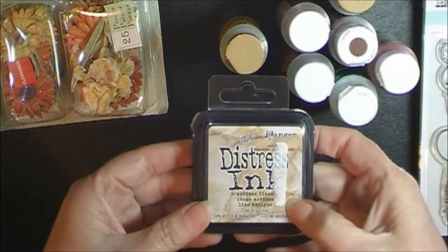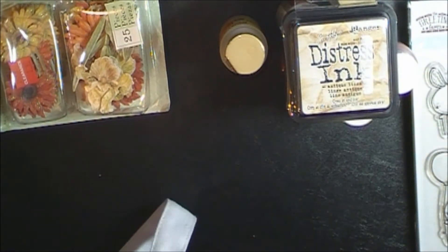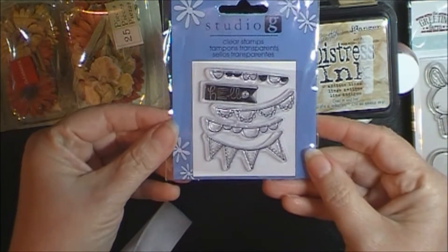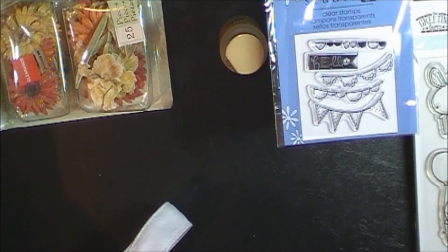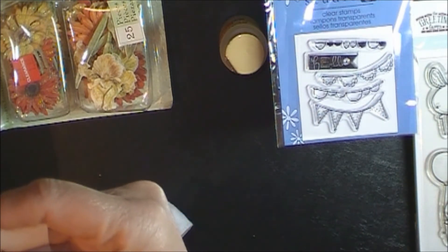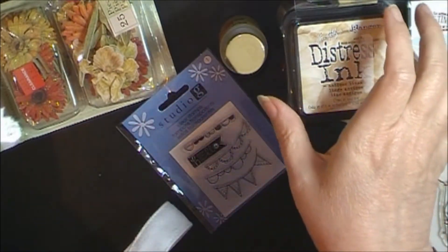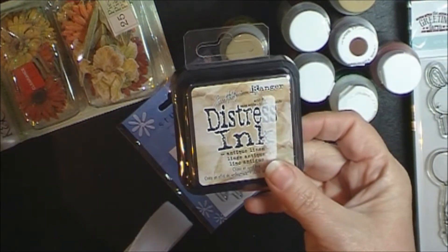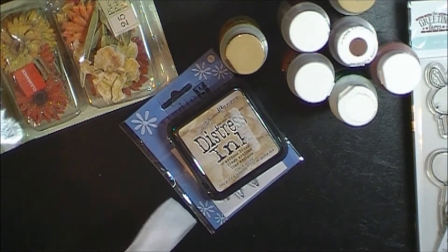And then I went ahead and got this distress ink from Michaels and I think I used about 40% off on that. And then this one was also from Michaels — just a little dollar spot stamp. Michaels had a 25% off everything — regular price or sale price. So this went to 75 cents because of the 25% off. This was also 25% off so it was $3.74, which is great for distress ink. I wish they had more colors but I just don't.